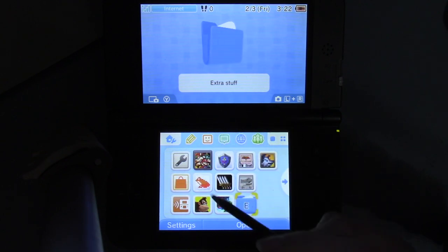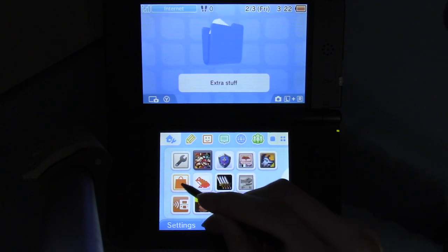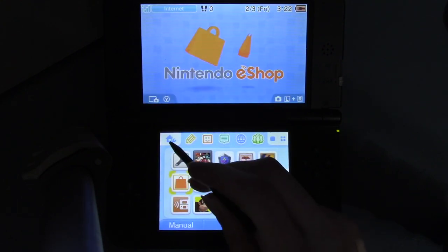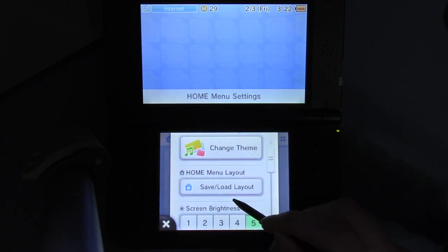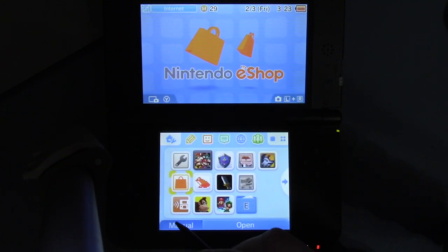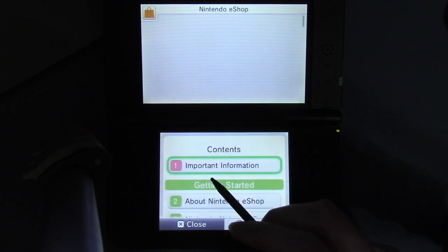Now that we've got that out of the way, you can either launch it from the home screen or from the home menu settings — you scroll down and you can just open it from there. First, I'm going to check the manual for the eShop application — the instruction manual. So we've got instructions here.